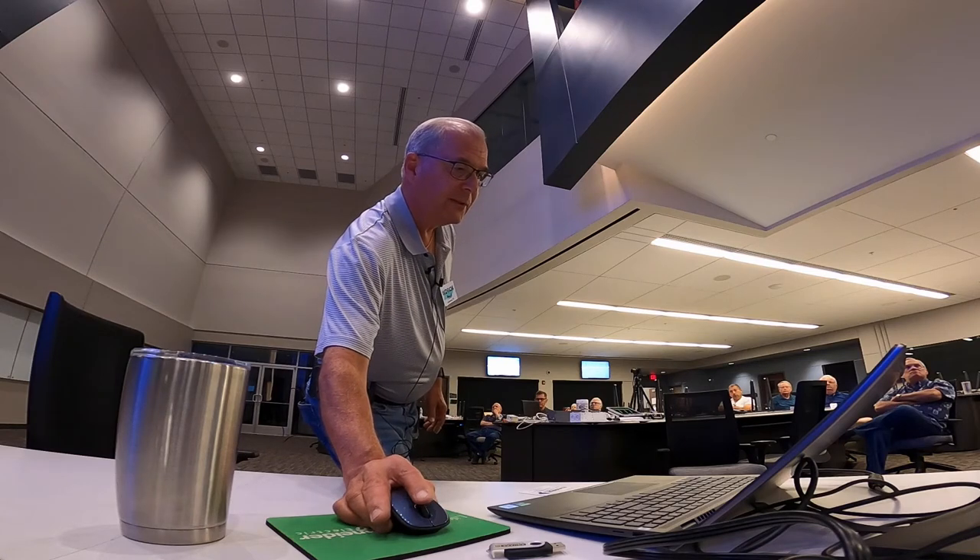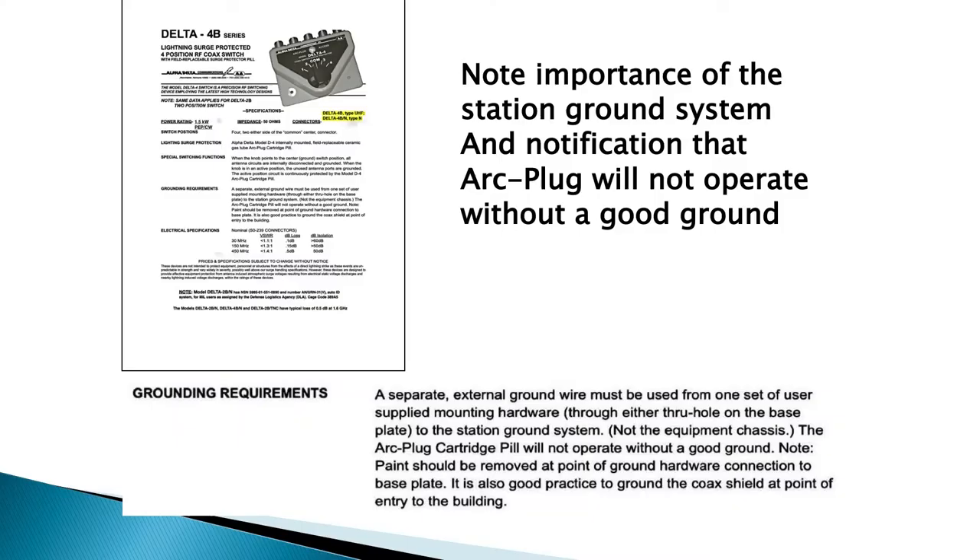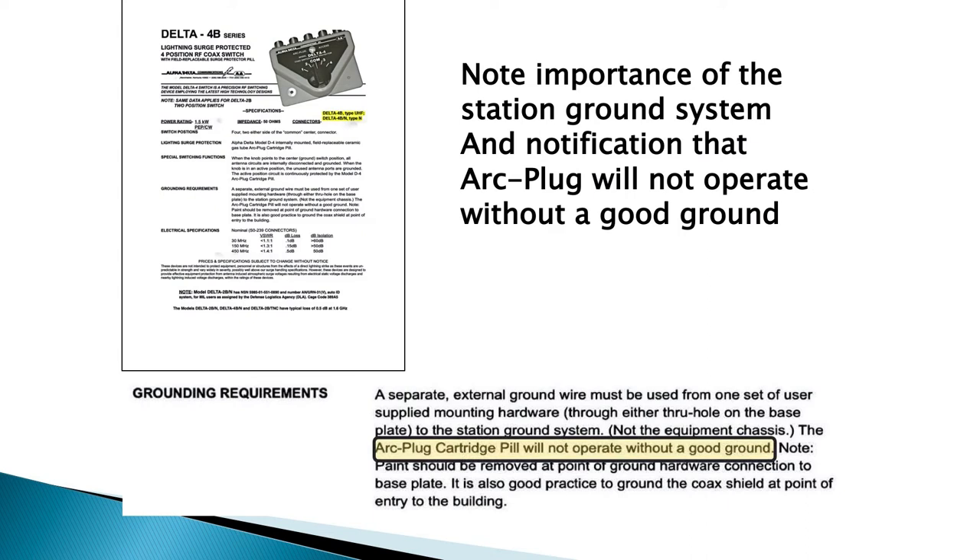Alpha Delta has a switch with surge protection built in — the downside is you let the surge into the building first, but they have protection in there. Very importantly, the text says without a good ground it will not operate properly. You need to run a strap from that switch to your ground system in your shack. It's a backup but not optimal. Also, you need a good ground rod. I have a ground rod tester — a clamp-on device that tests impedance and resistance levels. Mine reads 12.26 ohms, which is a beautiful, low resistance.